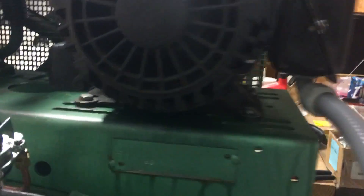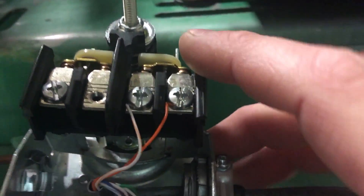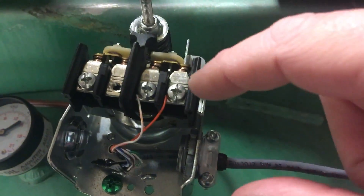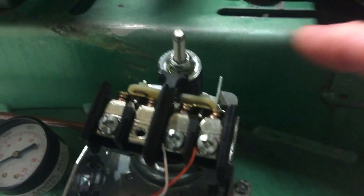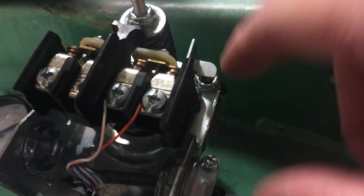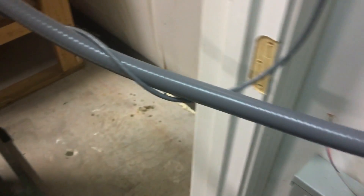Just a quick update on the VFD compressor. In the last video I didn't have the pressure switch set up, but to show you how this works using the stock pressure switch that came with the compressor — it has the air unloader here, which is nice. I just have this wired up right now with some Ethernet cable, and I know this isn't ideal because it's wrapped around the power going to the motor, which is probably not a great idea.